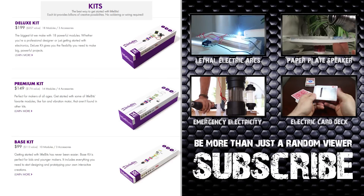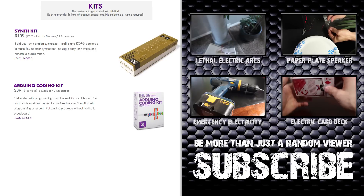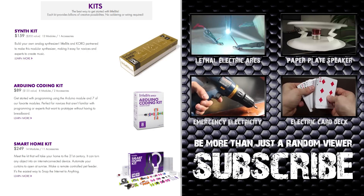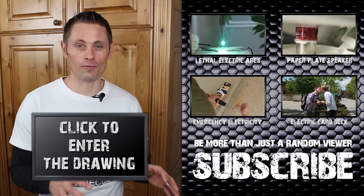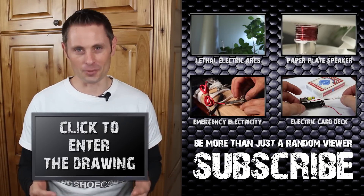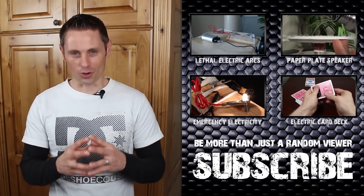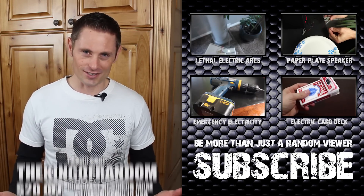They've got a deluxe kit if you're a kid, hobbyist, or tinkerer; synth kits for creating music; Arduino coding kits for aspiring programmers; and even smart home kits that connect your appliances to the internet. There's basically a kit for anyone, including yourself. If you need help finding the right gift for friends or family, check out the holiday gift guide at littlebits.com. You can also use the promo code THEKINGOFRANDOM to get $20 off a qualifying order and free shipping in the U.S.